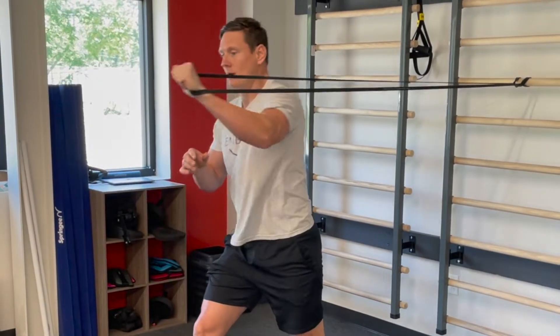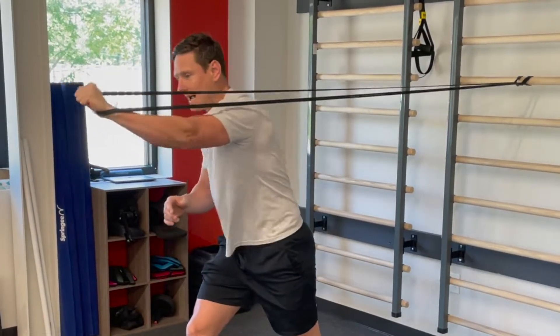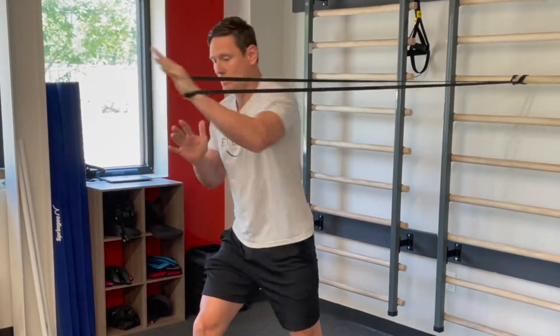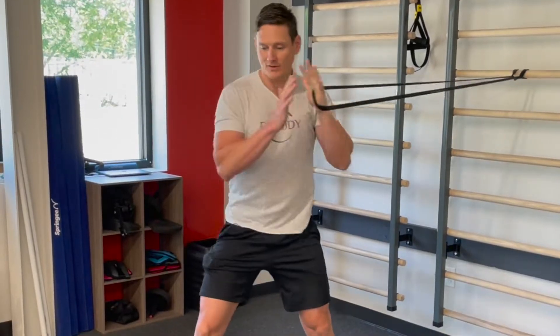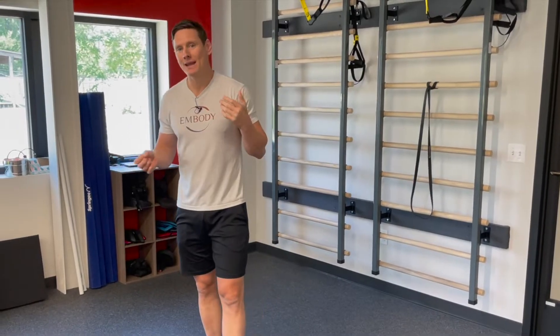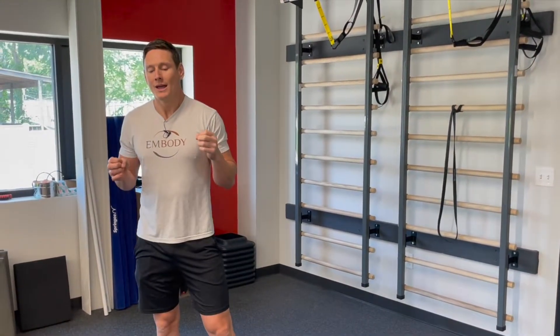The most common mistake I see is people want to hike up or compensate through the shoulder — I see it all the time. What we're trying to do is train this rotational movement. Notice my chest is facing this way on the reach, then it's facing straight ahead at the start. Those are single arm push exercises working the anterior oblique sling. Do both sides to keep it balanced. For reps, that's personal preference — you could do 12 or 20; work with a personal trainer based on your goals.